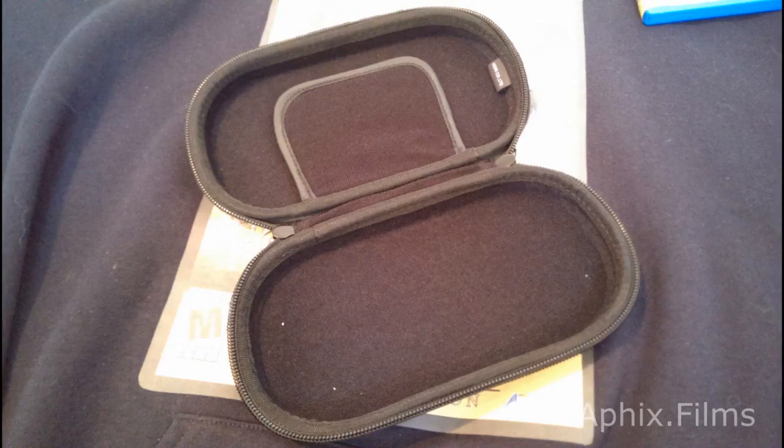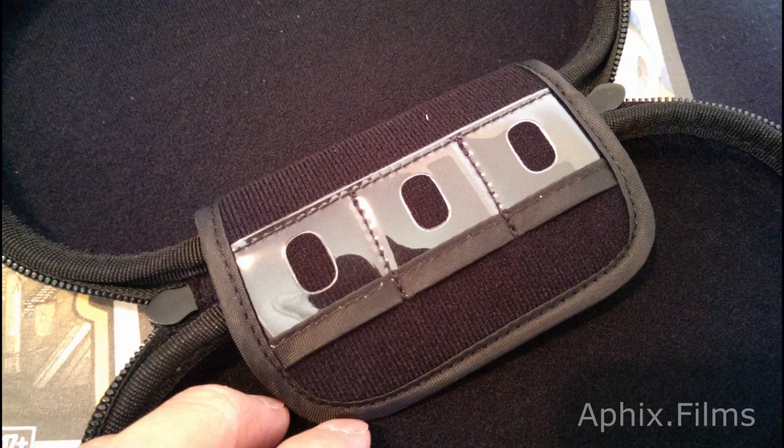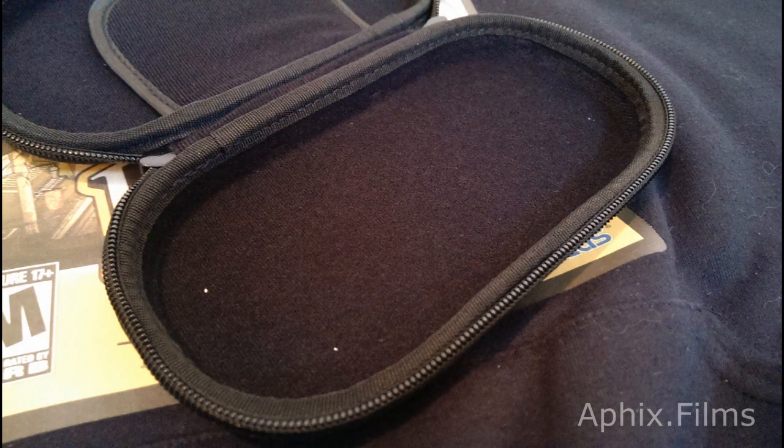Now we're looking at the inside of the Hori hard pouch. I'm holding it open so you can get a look — there are slots where you can place three games, and they fit in there pretty tightly, holding them very securely.